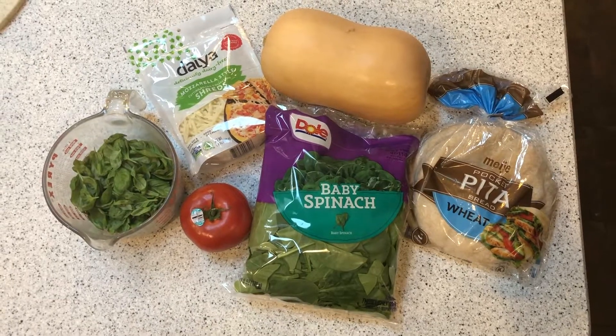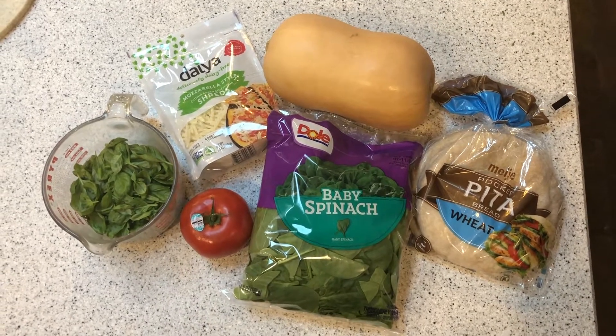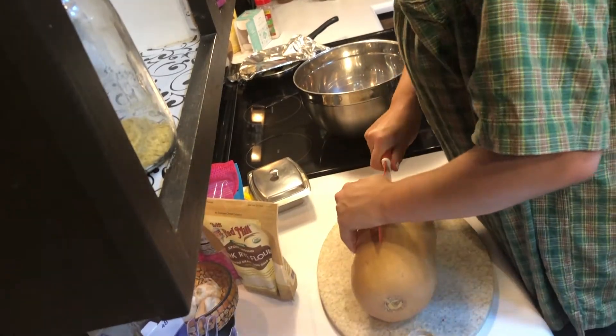I saw it on her channel and was like, oh my god, that looks so good, I have to try it. My whole entire family fell in love with it — my dad doesn't like butternut squash, but he's the odd one out. Here are our basic ingredients; the basil is standing in for the pesto we are about to make. First, we're gonna start by preheating our oven to 350.